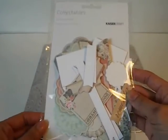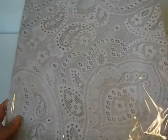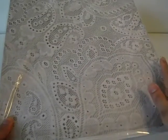These are the collectibles that I did use in my project — you get a ton of them. And then this is the paper collection, the Rustic Harmony by Kaiser Craft. These are just single sheets, and it's an absolutely gorgeous collection.